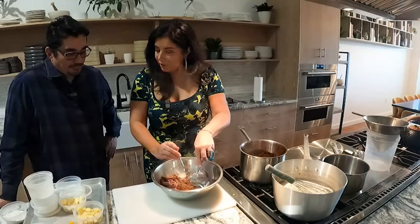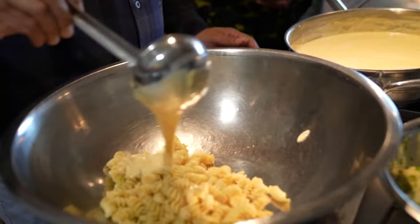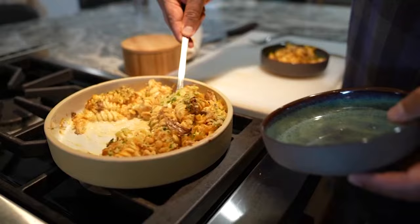Once it's done, shred it — barely any work required. Mix the cheesy goodness into your pasta, then add the short rib and a nice breadcrumb topping. Bake for about 20 minutes and we dare you to wait any longer.